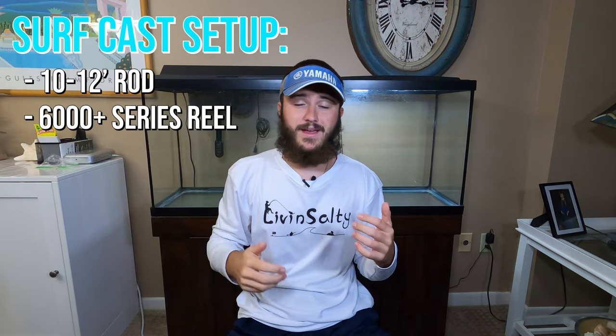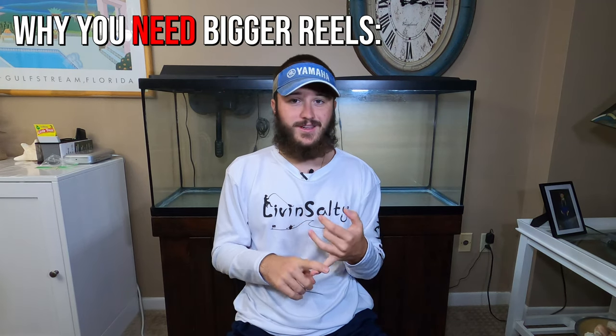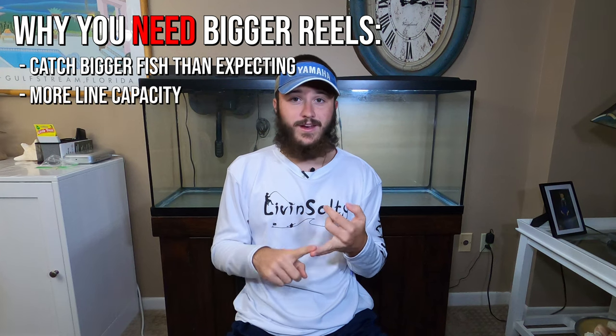How do surf casting setups help you catch more fish? That really long rod allows you to sling your bait even further out from the beach, helping you reach desired areas. When casting further out you're going to need a larger reel — I'd recommend a 6,000 series or greater. There are two main reasons: bigger fish potential and line capacity. You're casting further out, so you need more line on your reel to reach those spots and still have enough to fight a fish.